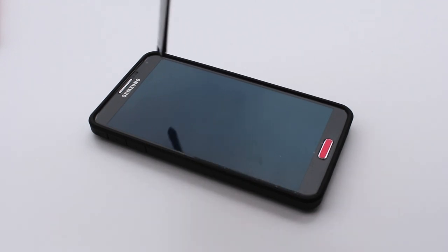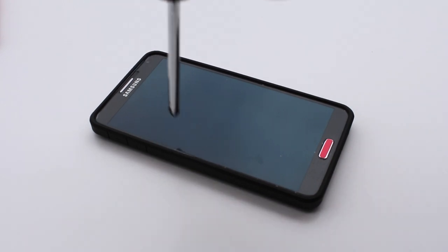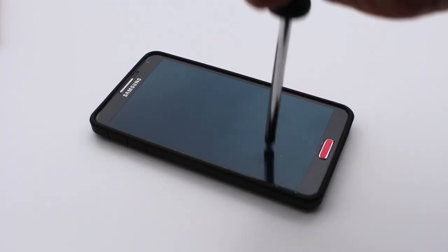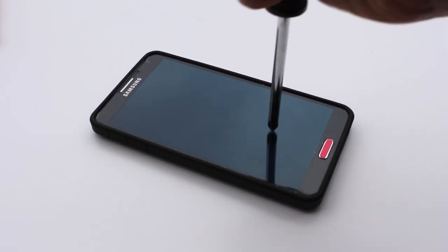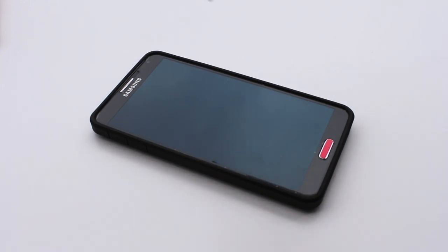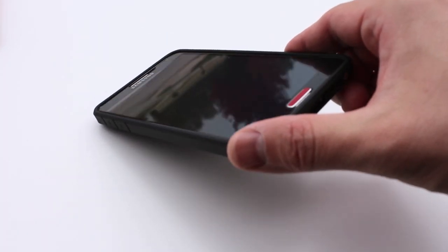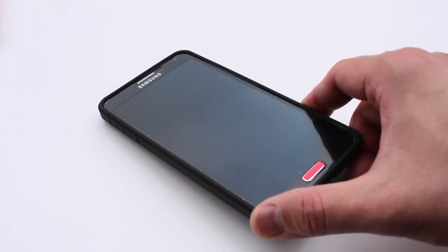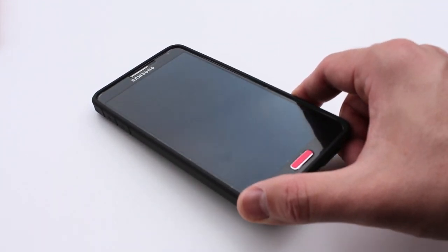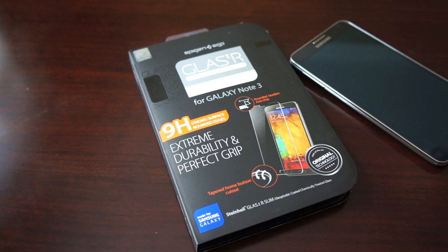In the end you buy a glass screen protector because you want protection, and this does the job. With a screwdriver I'm trying to beat it up and scratch it - you won't find a single scratch on there. The best thing for people who are rough on their phones is that glass screen protectors often take the impact of a crack, so you can just pull the screen protector off and save yourself the hefty bill of replacing the actual LCD. No scratches - it's perfect - definitely the ultimate protection for your Galaxy Note 3.